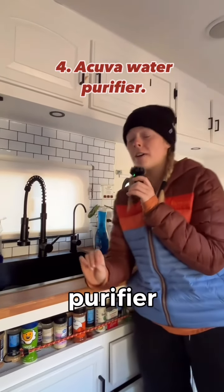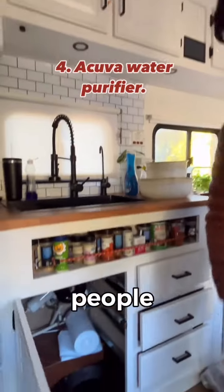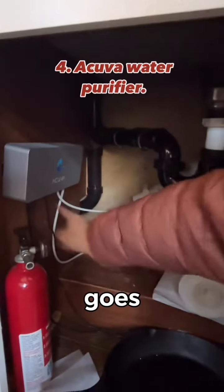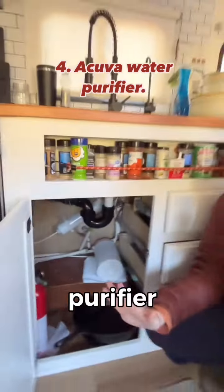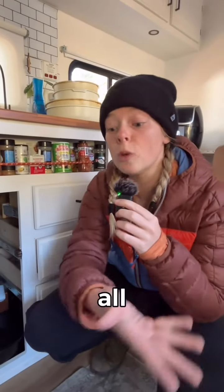Next is this Acuva water purifier — here's the spout. The reason we have it is because lots of people do not like to drink water out of their fresh water tank. It goes through here, which is a UV purifier. You basically have access to all your fresh water tank and are able to drink all of it.